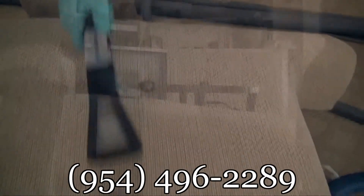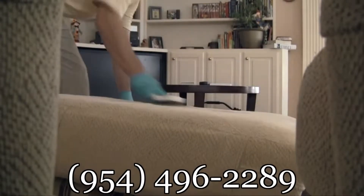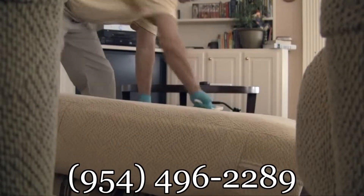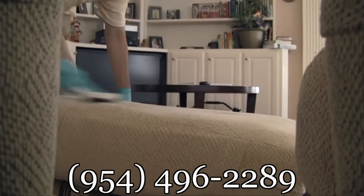Afterwards, if necessary, we'll perform a post-grooming, which aids in the drying of thicker fabrics and helps remove any visible strokes that may have been created during the cleaning process.